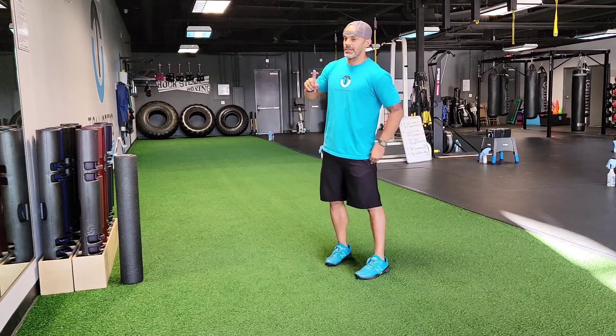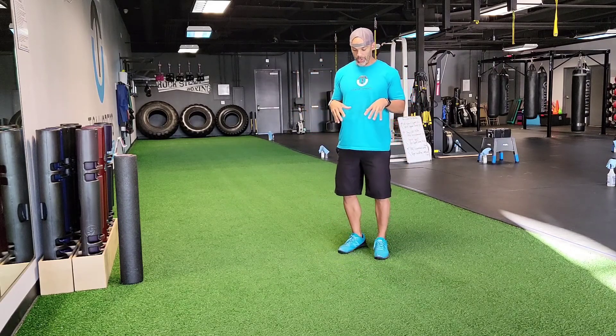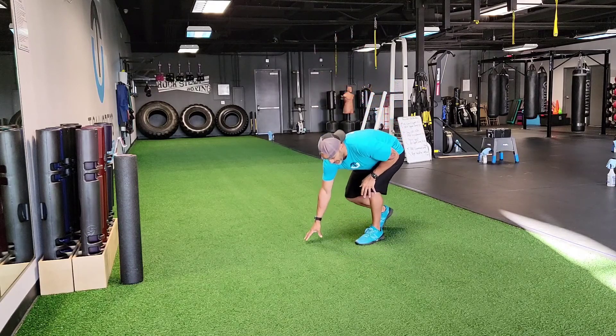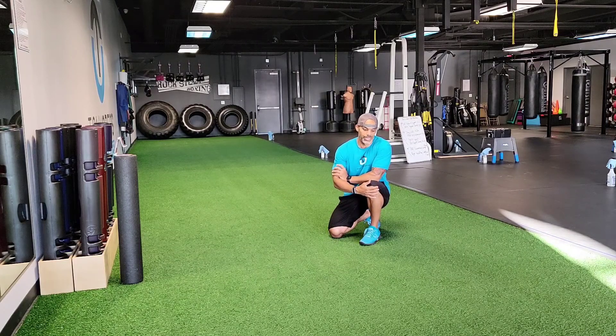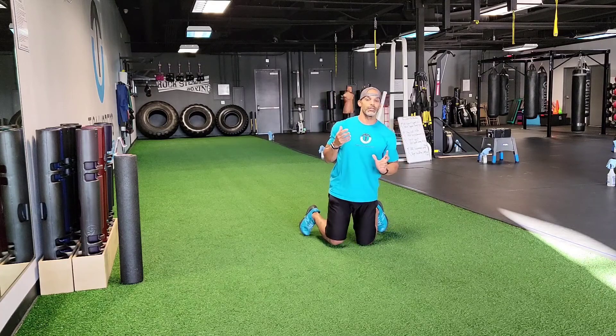That's the first one, standing. These next two we're gonna do on the ground, prone. First one — some of you have done this before. We're gonna talk about a renegade row, which we'll call an anti-rotation exercise. That standing one was dynamic; this one is more of what you'd consider static or anti-rotation.